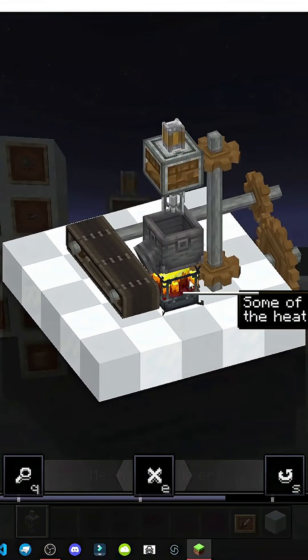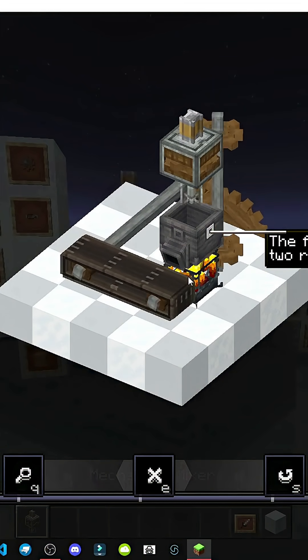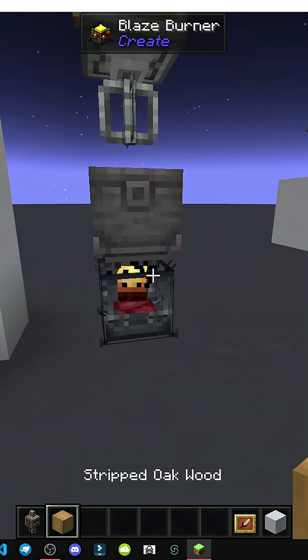We can also use this same device with a blaze burner — a blaze furnace. We light the furnace to melt materials. Here's a blaze burner.